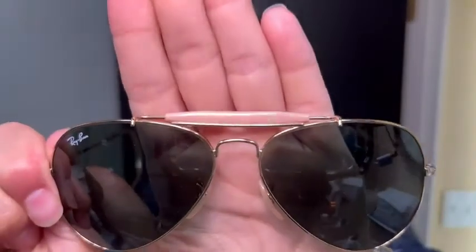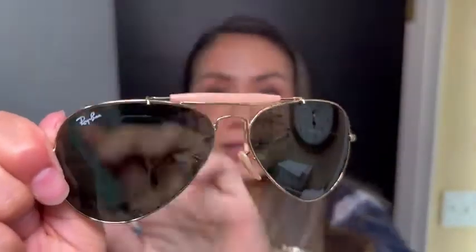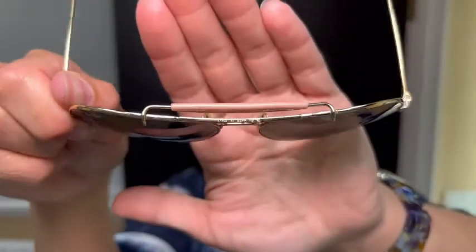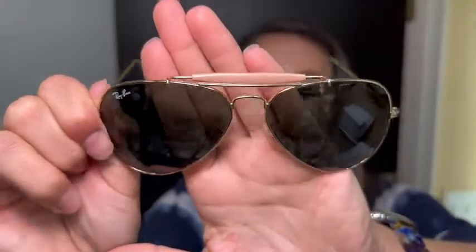Number one, at the top you have this beautiful blush color — it's almost like a bar that goes over it, creating almost like a double layer at the top. But it looks very nice from the front; actually, from all angles it looks very nice.